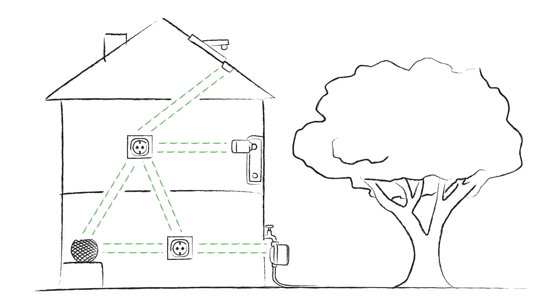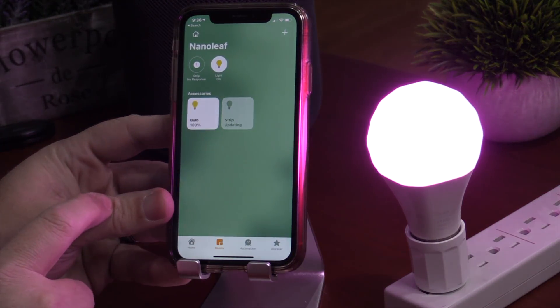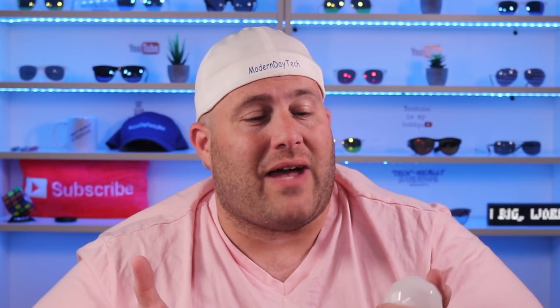I actually did a test of this recently with these Thread devices. I had the Nanoleaf Light Bulb here in the studio, took the HomePod mini to the other side of the house — about 30 to 40 feet away — and came back to see if I could turn on the light bulb, and it worked just fine.